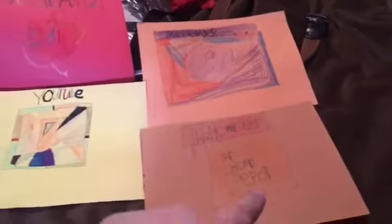I did that one, this one, that, and that. And I'll show you the back. I did Snapchat too.